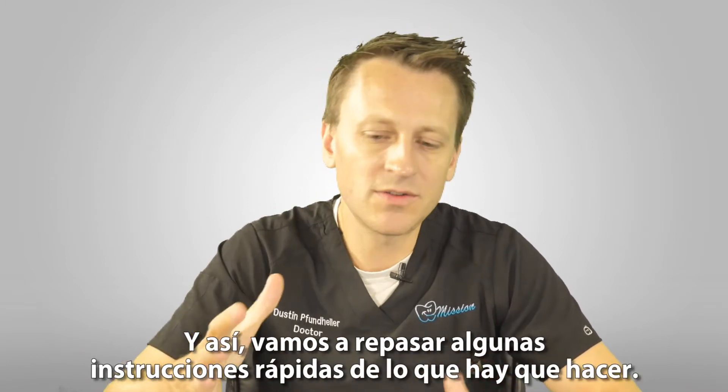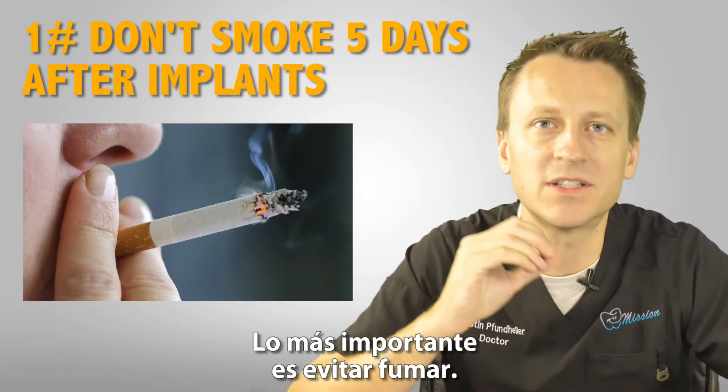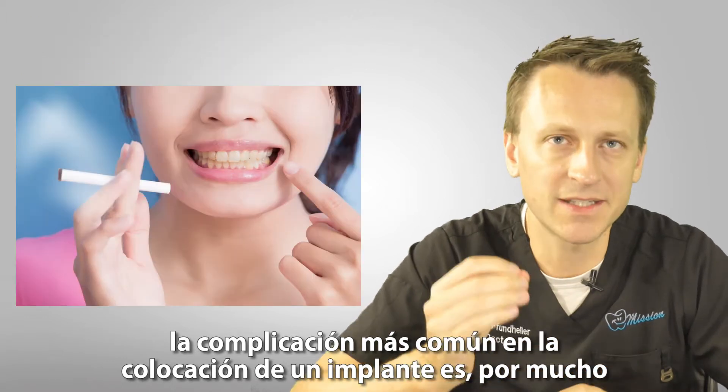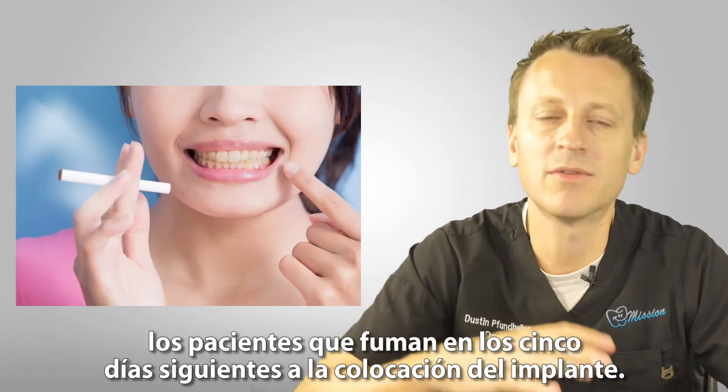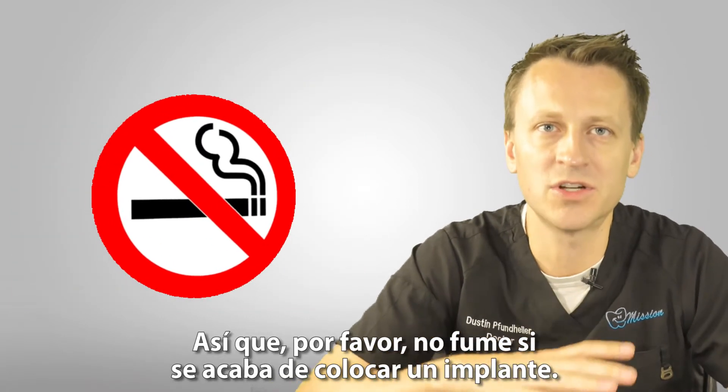Let's go over some quick post-op instructions of what to do. The biggest thing is to avoid smoking. By far the most common complication we have with placing implants is patients that smoke within five days of placing the implant. So please do not smoke if you just had an implant placed.